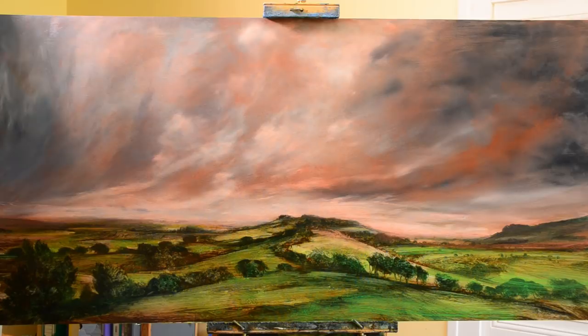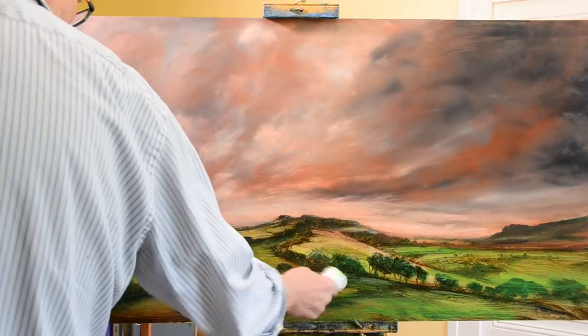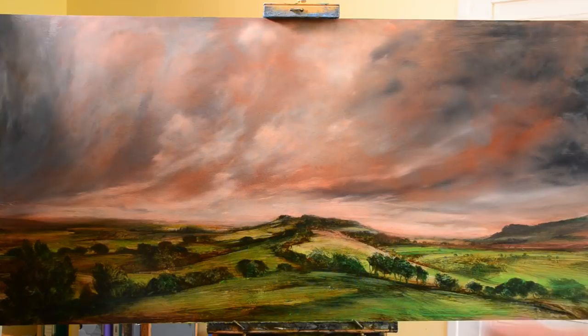I don't actually plan much in a painting — I tend to paint what I call freestyle. I just make it up as I go along basically. If you do this often enough you get more used to taking chances and just risking things, because of course if it goes wrong you just wipe it off and go back to the original.